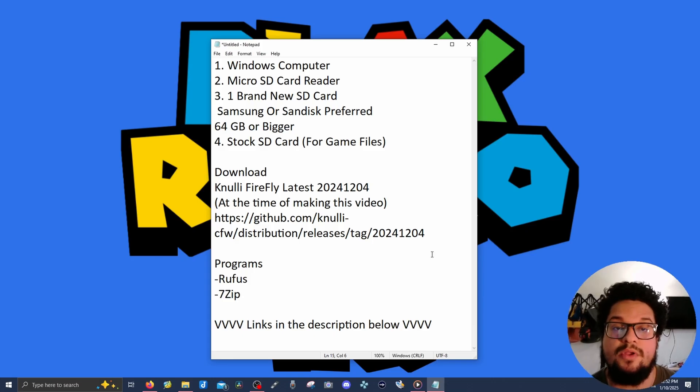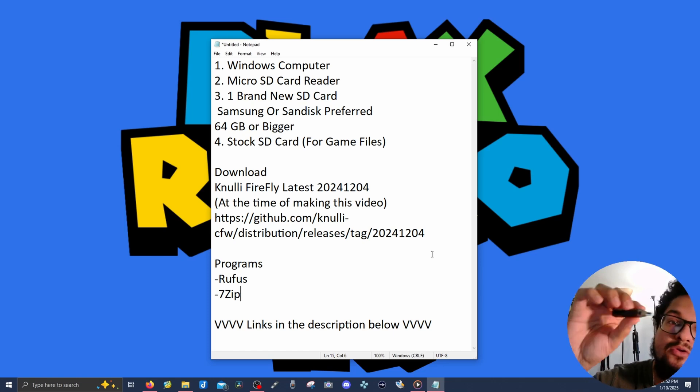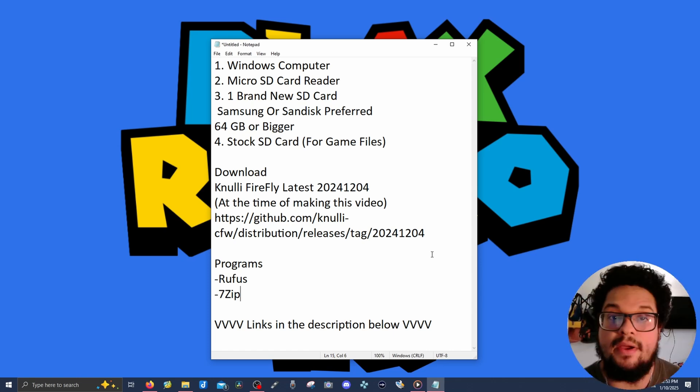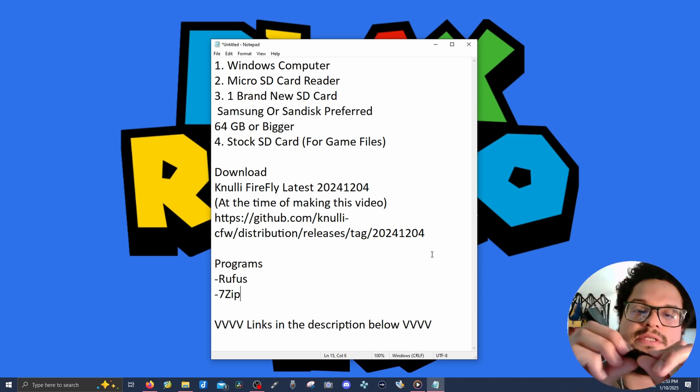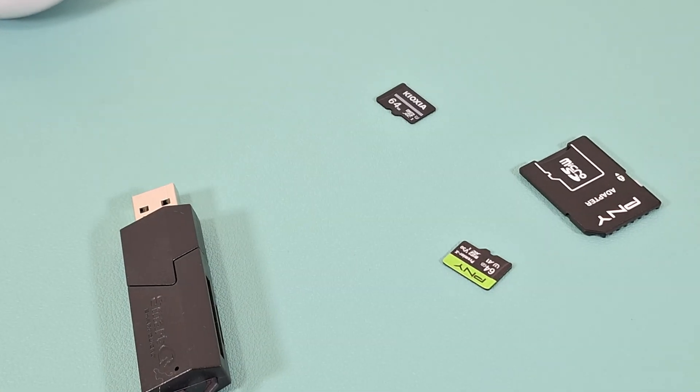You need a Windows computer — this is a Windows tutorial. You can also do this with a Mac, however that's not the focus of this video. Next, you're going to need a micro SD card reader — something like this Q Smart micro SD card reader, USB type. You can also use the flat kind that fits into a laptop slot; that works great as well.